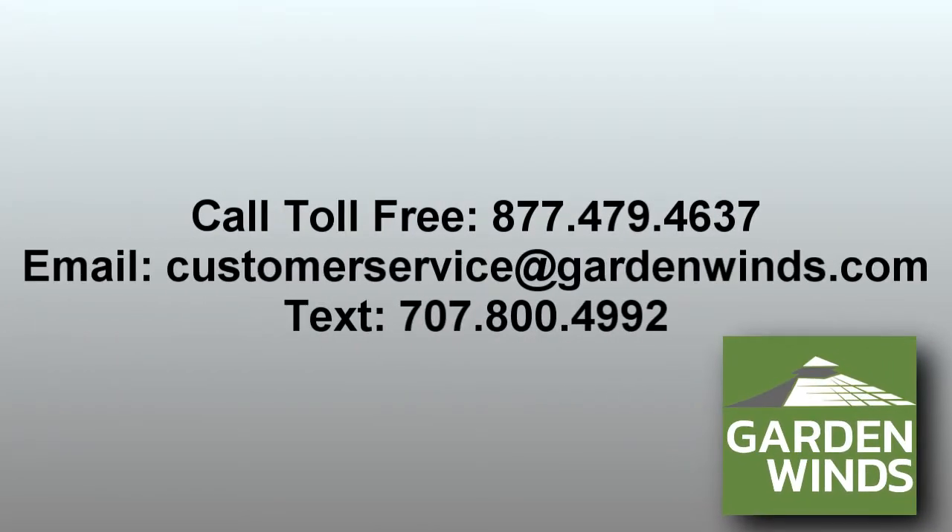If you have any questions, call, text, or email us. We're here to help!